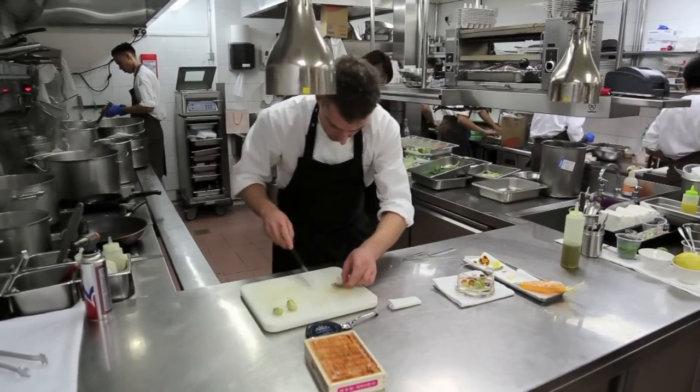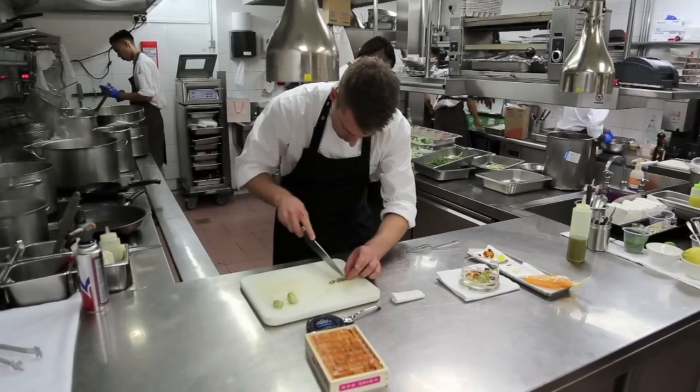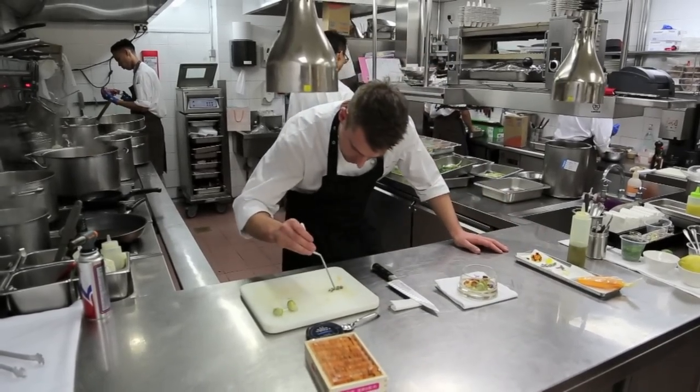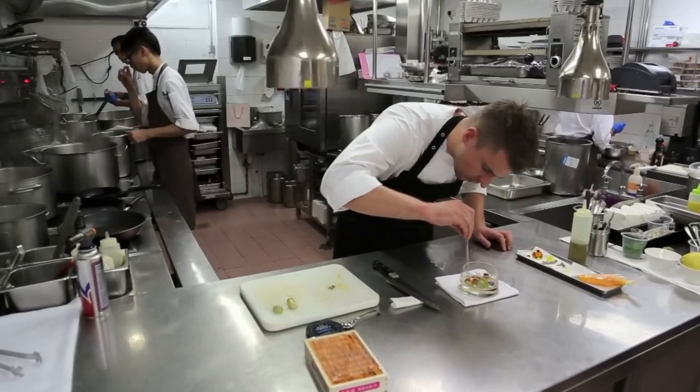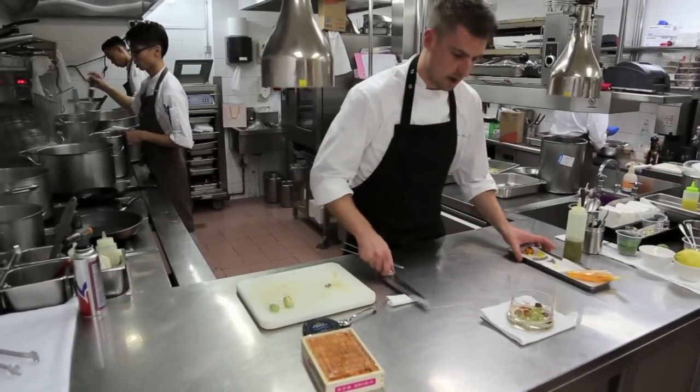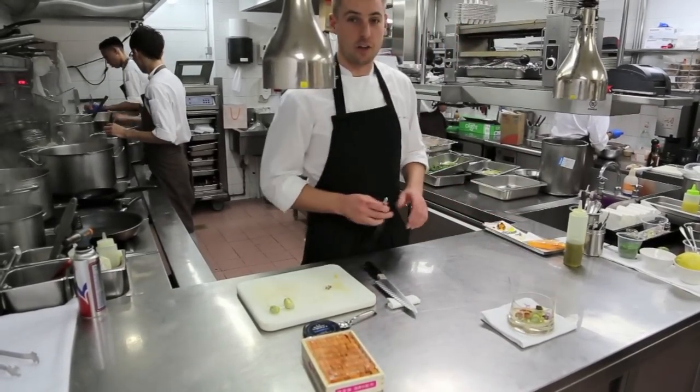And then finally, a little segment of our Anahau flowers — cheeser flowers, very bright. An interesting summer dish — our langoustine and avocado cannelloni. Thank you.